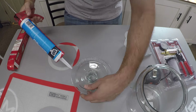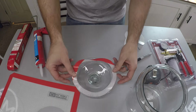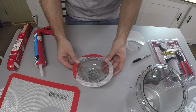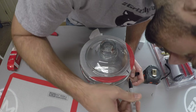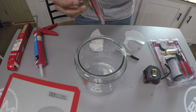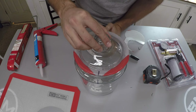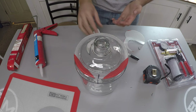Now apply a thick bead of silicone on the bottom side of the lid where the O-ring sits snugly. Press on the O-ring and then put it on top of the glass container, making sure that it fits snugly. Then get a Sharpie and mark it on the glass container, which will be a reference point for putting on the lid every time in the same position.